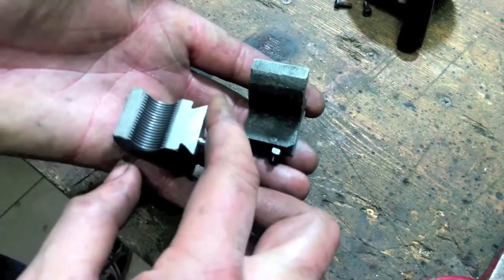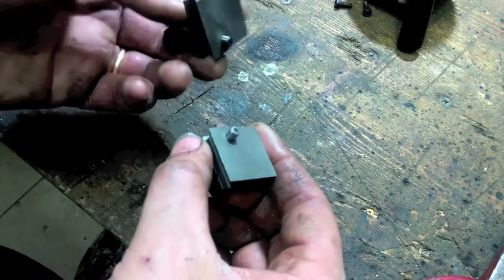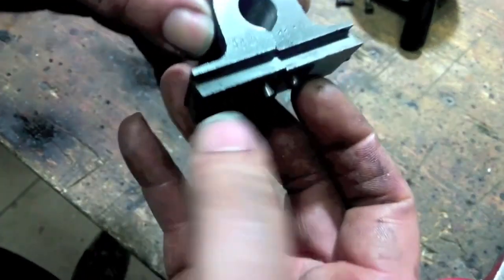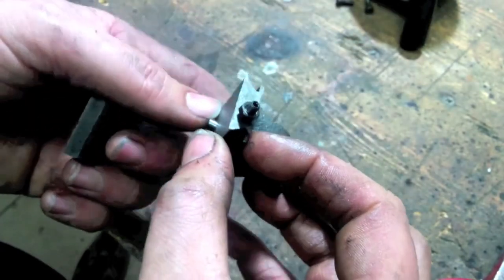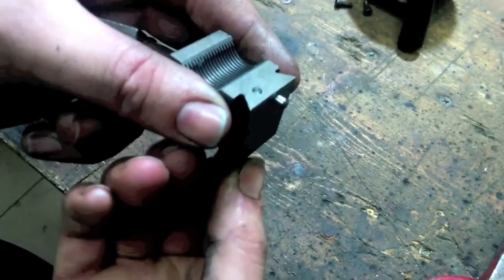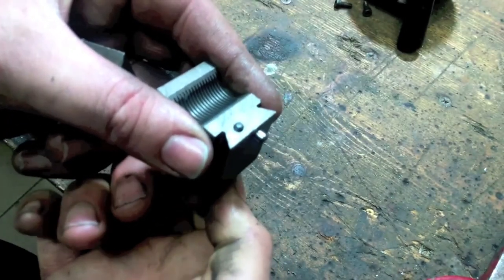Here's our kit. It consists of two half nuts that connect to the lead screw, as on larger lathes. One of them has an adjustment screw that allows you not to over-tighten the nuts when they are geared, to avoid unnecessary wear and tear.